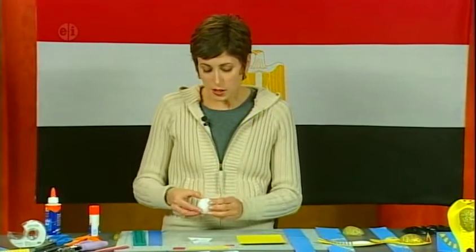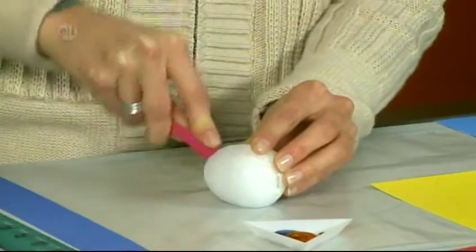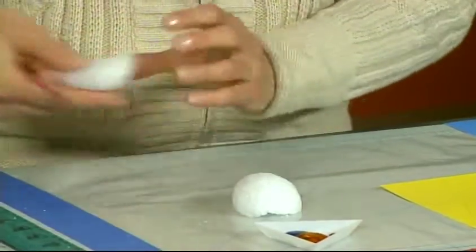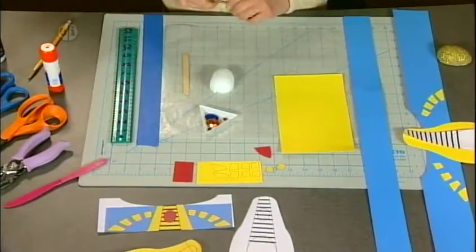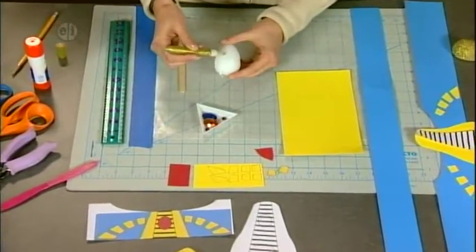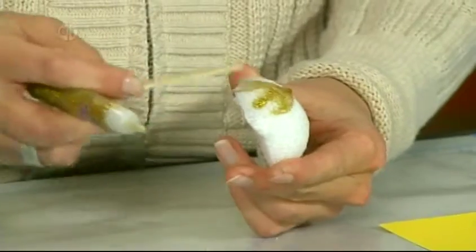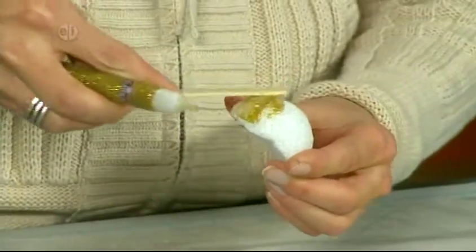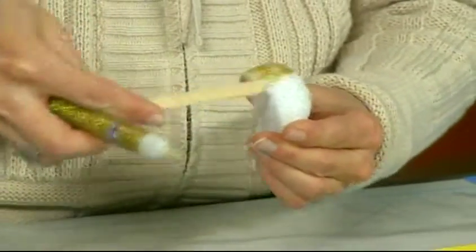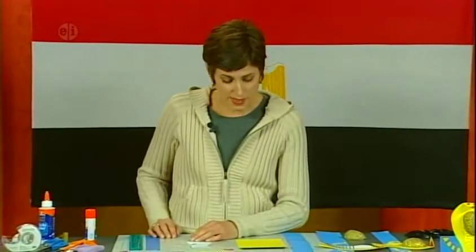Let's get started by learning how to paint an egg gold. The first thing we're going to do is cut the styrofoam egg in half with the craft knife. We're just going to use a craft knife to spread paint over the egg, adding a little bit at a time and then spreading it over, almost like icing. Once you get a nice even coating of glitter, you can set it aside and leave it to dry. While we're waiting for that to dry, let's start cutting out our pieces for the headdress.